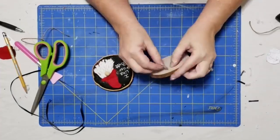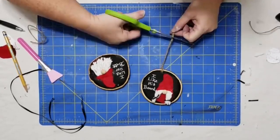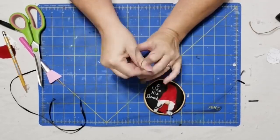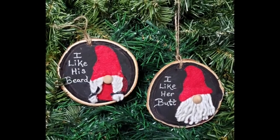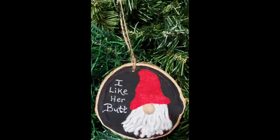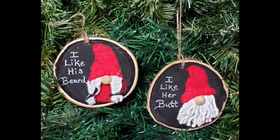Now I'm going to cut two pieces of twine, fold in half, thread from the back, make a loop, slip my thread through, and tie a knot — this is going to be our hanger. And there's our little gnome ornaments! I love these guys so much. It took me a while to get on the gnome train but now I am totally on board. I think these guys are adorable and I can't wait to use them on our farmhouse Christmas tree.